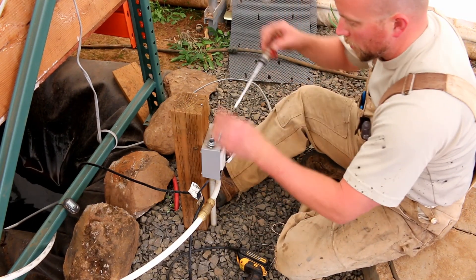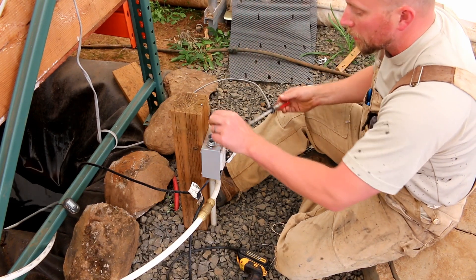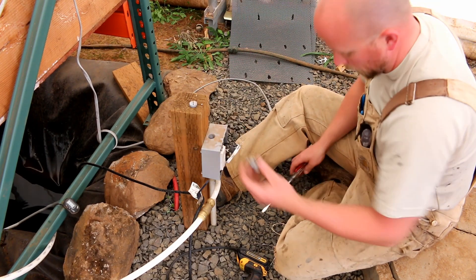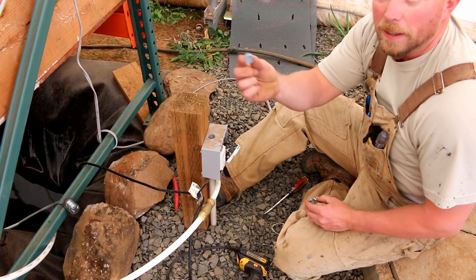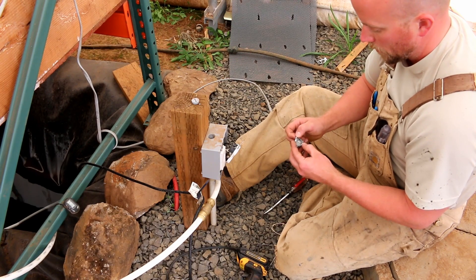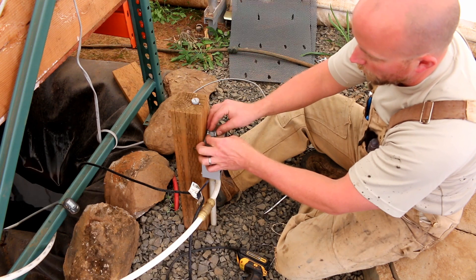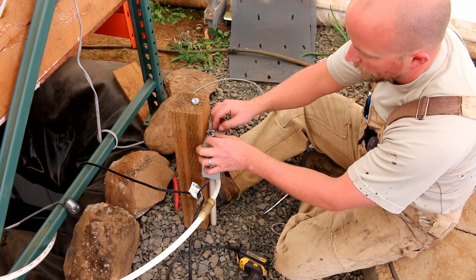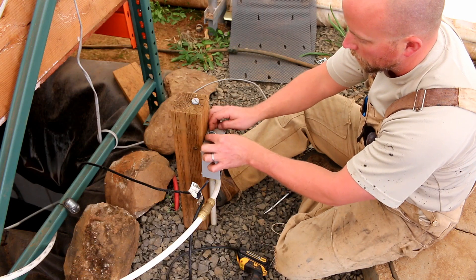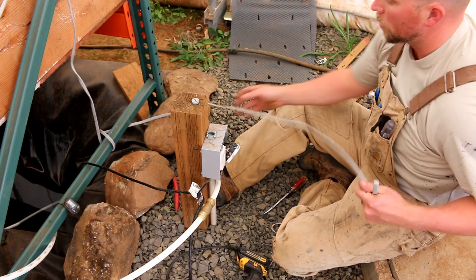I just got the power turned off before I started filming — otherwise I wouldn't have taken that off. So now I'm taking off the top here and putting in one of these strain reliefs, which clamps around the power cord so the cord can't get nicked inside the hole that penetrates through the box. Keeps the wire safe. A nice happy wire is a good wire.